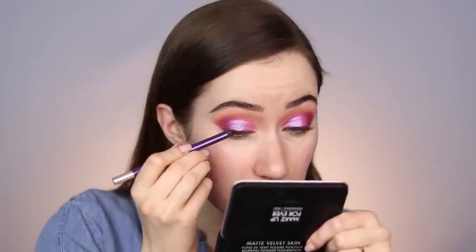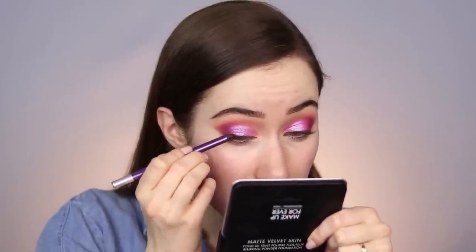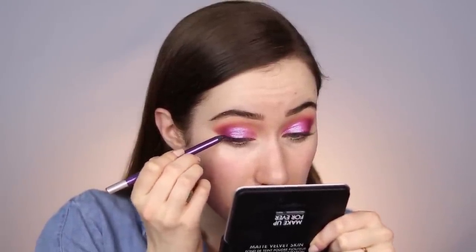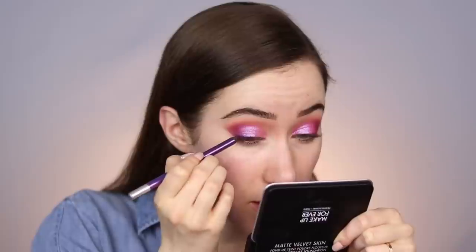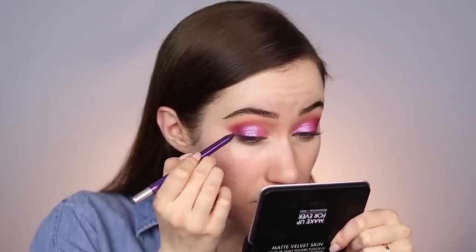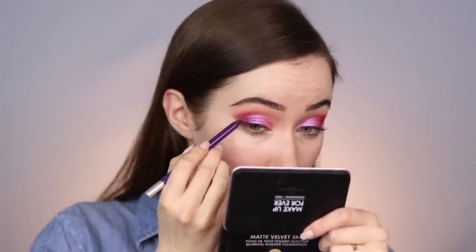I want a little bit of eyeliner on the outer corner. Going in with the Urban Decay 24/7 Glitter Liner pencil — this is in the shade Viper, a really pretty glittery dark purple. Starting right above the pupil and thickening the line as I move toward the outer corner, which adds nice subtle definition. When you get up close you can see the glitter and that's really pretty.